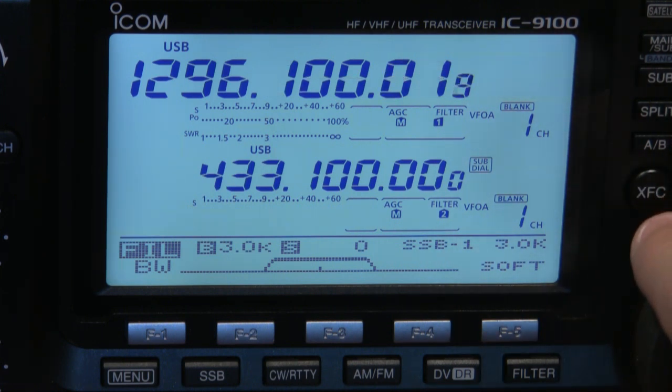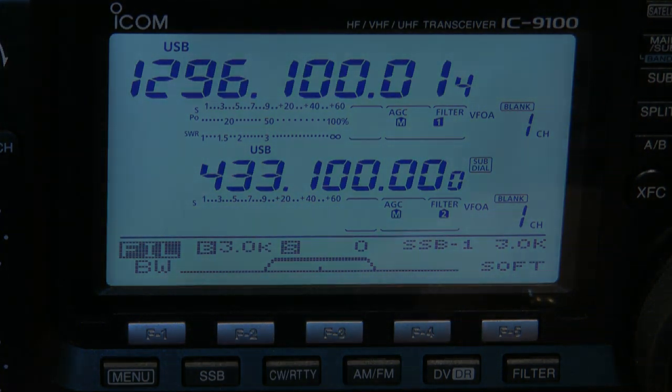Going back up to UHF you can see the 23cm module all working nicely. That concludes the 23cm module install. I hope you've enjoyed the video and found it useful whether you're interested in fitting one or just wanted to see what it looks like if you're considering buying an IC9100. If you've got any comments please put them on the page, and if you've got any requests about the IC9100 then drop me a note and I'll see what I can do. Thanks very much and enjoy your radio.